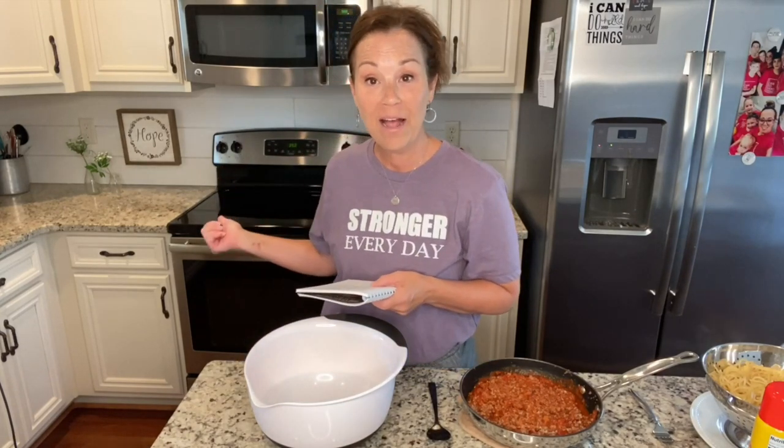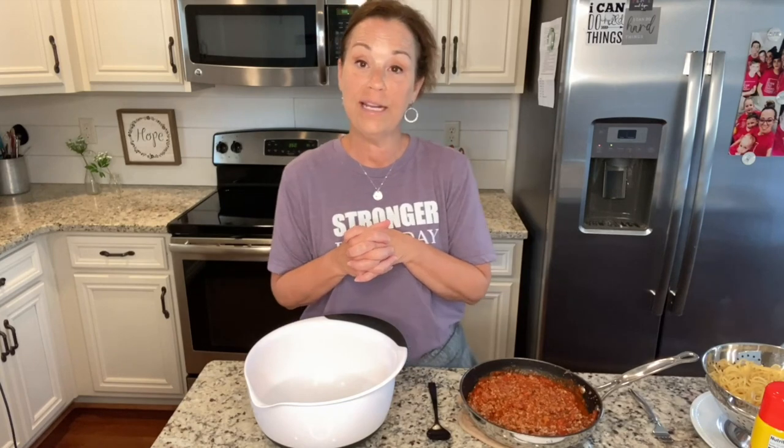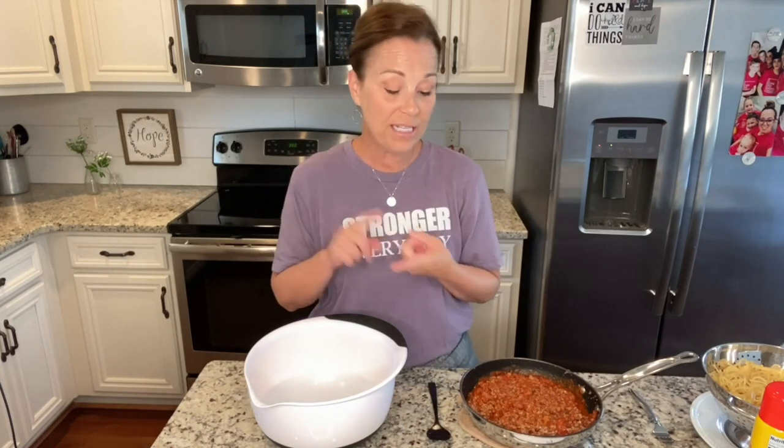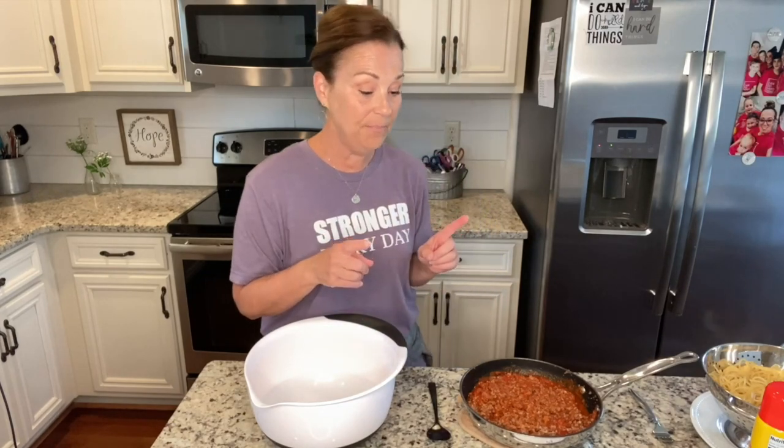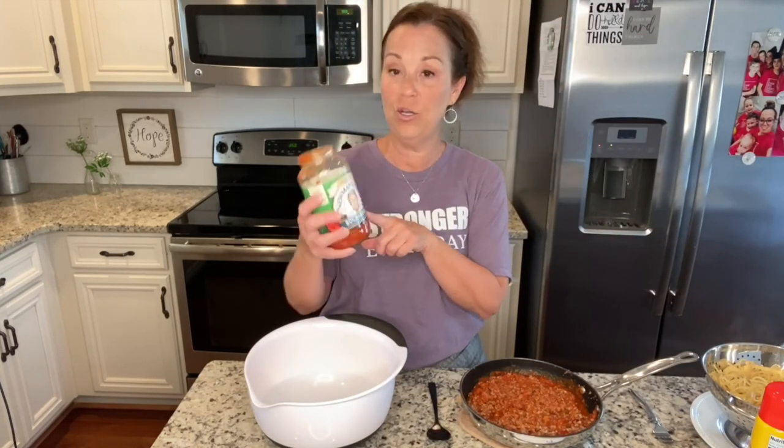I've already preheated my oven to 350. I have already cooked my meat — you're just going to need either a pound of hamburger, or I like to use sausage, ground sausage, in a lot of my dishes because I think it just adds a little bit more flavor. You're also going to need a jar of spaghetti sauce, and one of our favorites is Newman's Own Soccaroni.